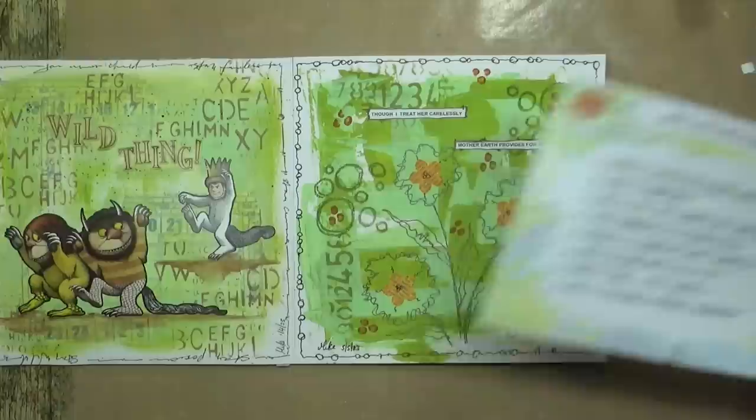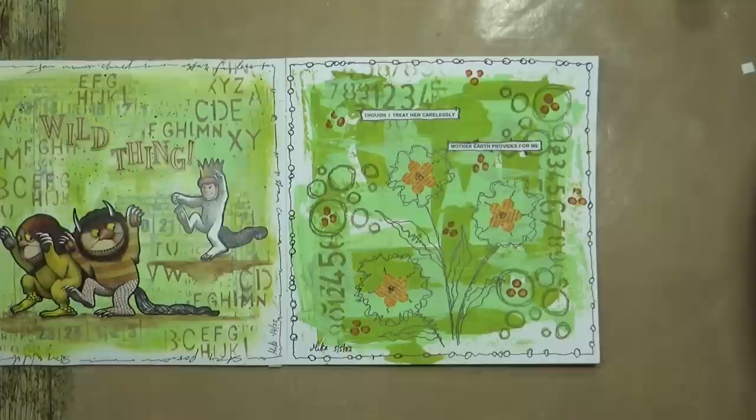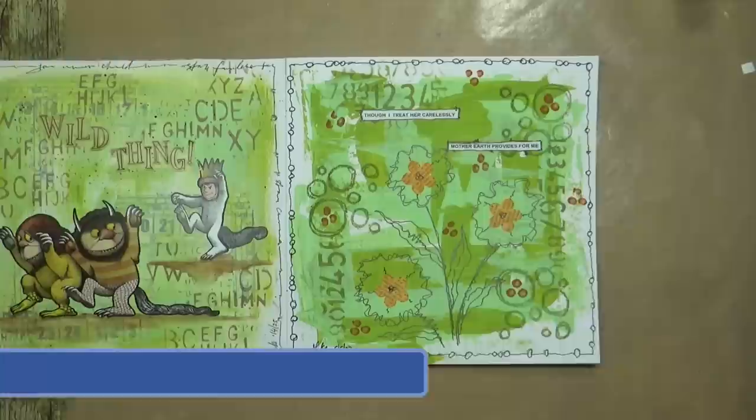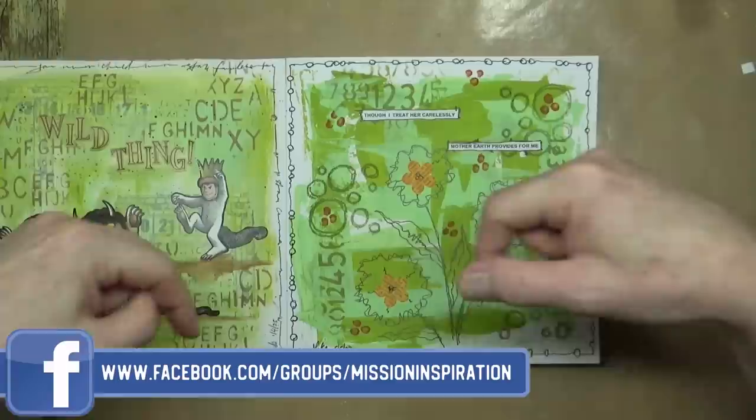That's my Mission Inspiration for May! I hope you've enjoyed watching me create that art journal page based on the prompts. If you have, please give the video a thumbs up, share it with your friends, and subscribe by clicking the button at the end of the video. Don't forget you can also join our Mission Inspiration Facebook group — there's a clickable link in the description. We have multiple art challenges throughout the month: the main one at the beginning and another one halfway through.